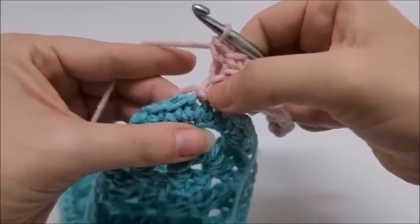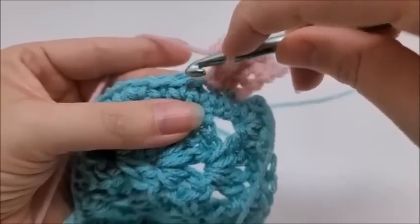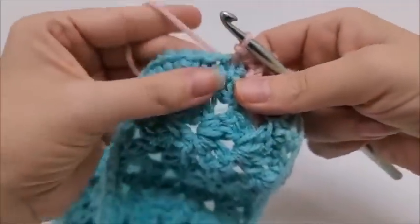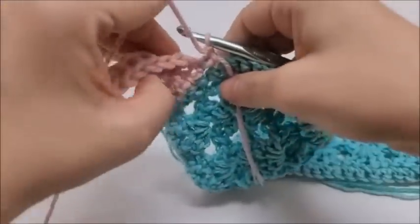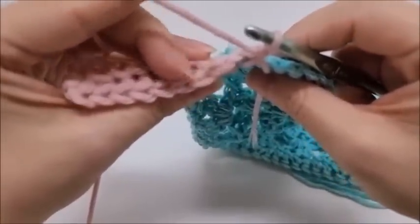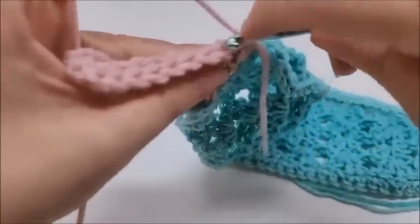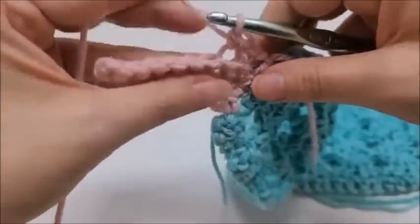That chain one at the bottom doesn't get worked into. Slip stitch into the next two stitches on the blanket edge, chain one, and repeat the same thing. Keep repeating — eight stitches up in back loop only, eight stitches down in back loop only, then slip stitch into the next two stitches — all the way until we get to the corner with the three single crochets.